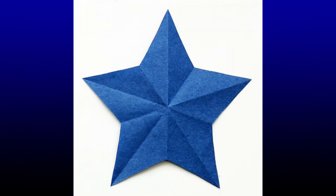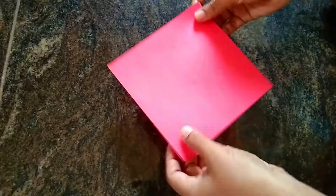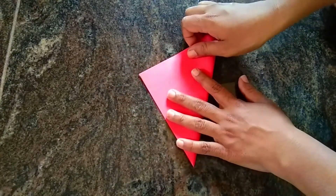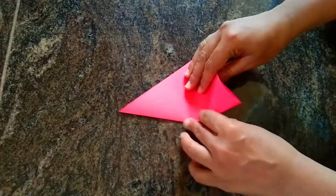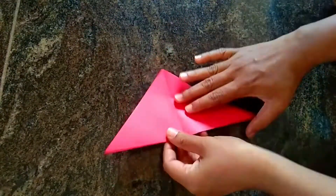First, I am going to show you a square shape, and you can use it for DIY.